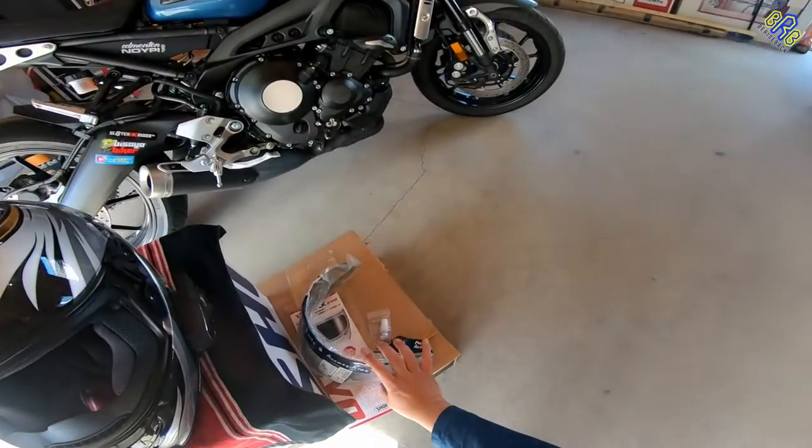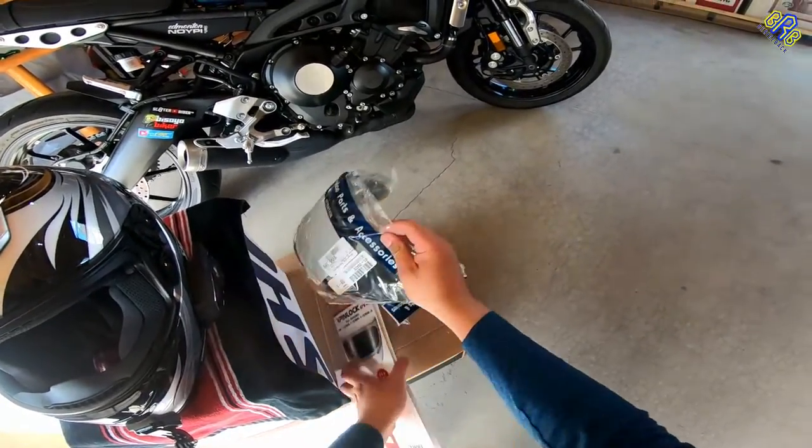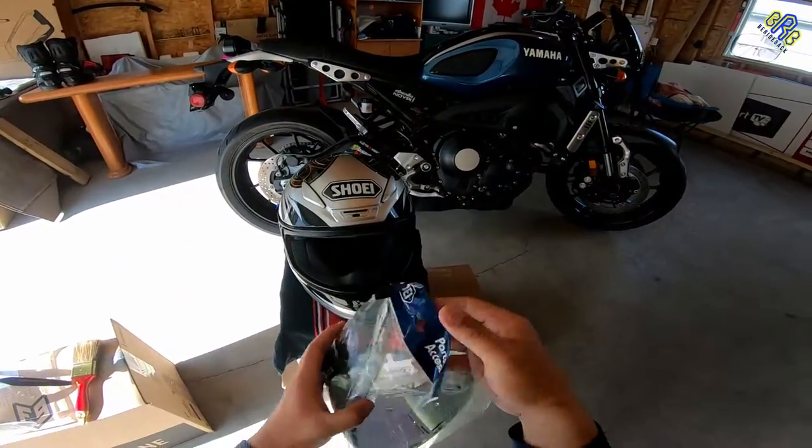New smoke lens, or dark smoke lens. So, right here.